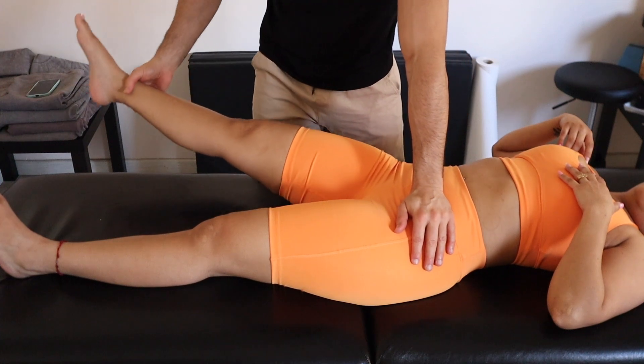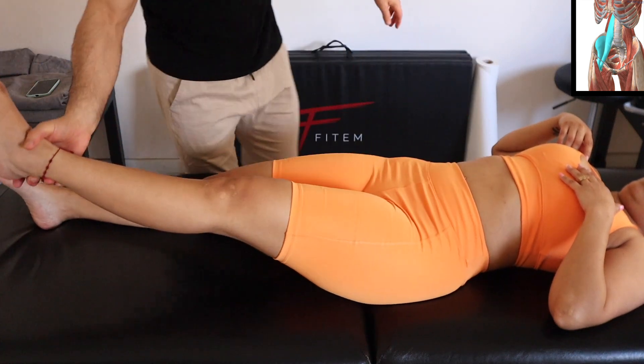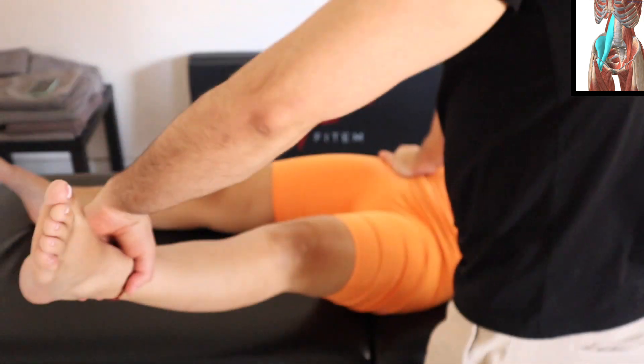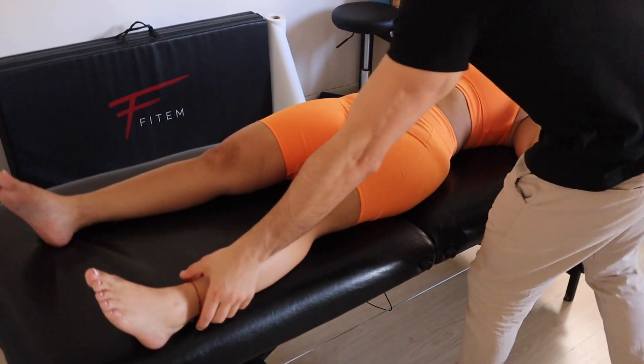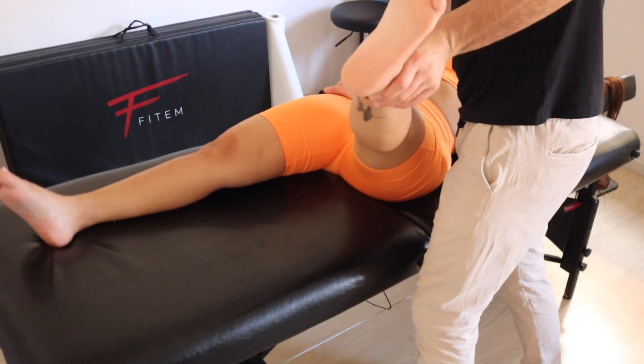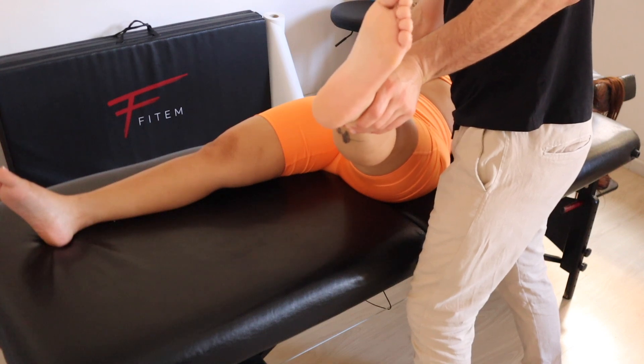We're going to put the client in supine position and start working on the psoas, which is one of the most important muscles to check. It's very often a muscle that is shut down because it's always tense — imagine how tense this muscle is. We always use it; it's a flexor that allows us to bring the legs forward when we walk. In this case we find it is pretty weak.